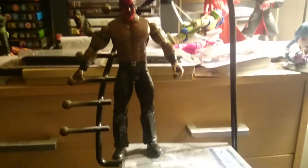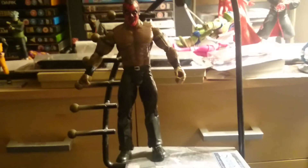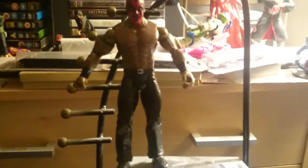Hello everyone, this is the toy review of Yugo here. Today I'm doing the toy review on Darabii Boogeyman.